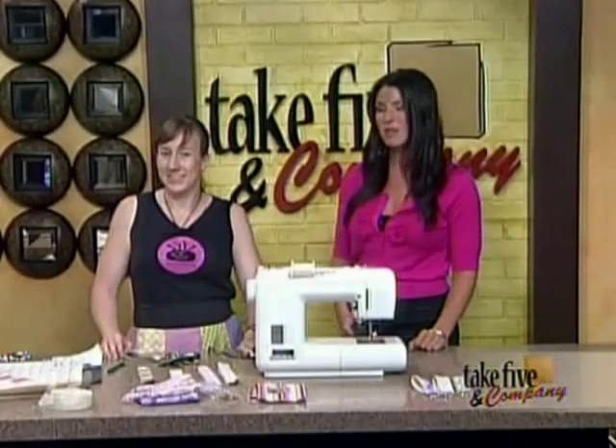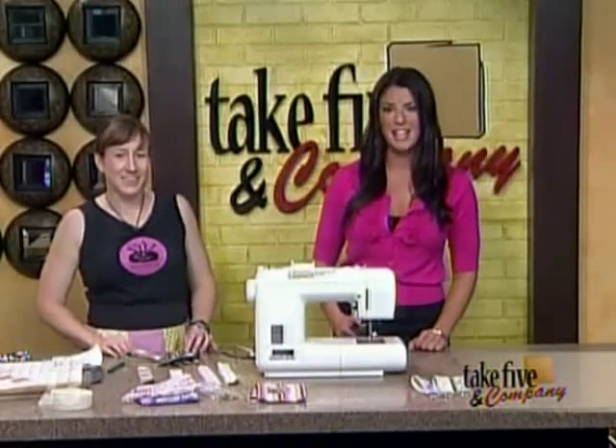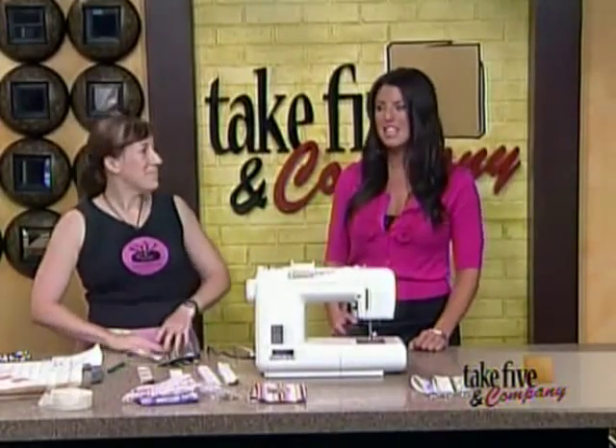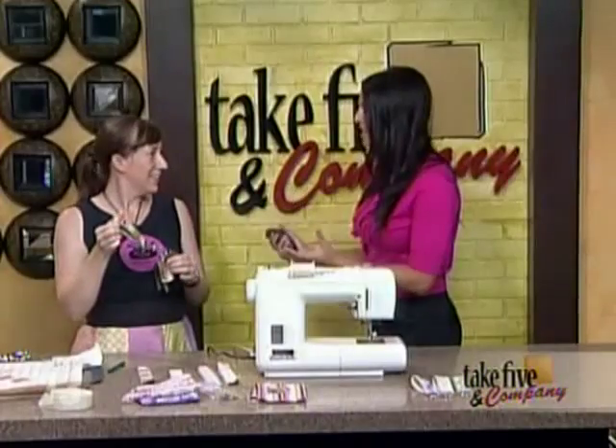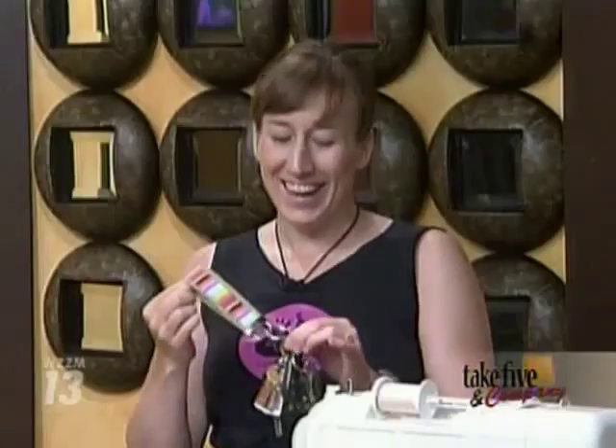Welcome back. Now if you're always looking for your keys like me, help is on the way. Today our craft expert Jennifer Ackerman-Haywood from the Grand Rapids Press and Craftsanity.com is showing us how to make key fobs. I think this is fantastic because I am one of those people — my purse is like a jungle and a circus all in one, and trying to find my keys is terrible.